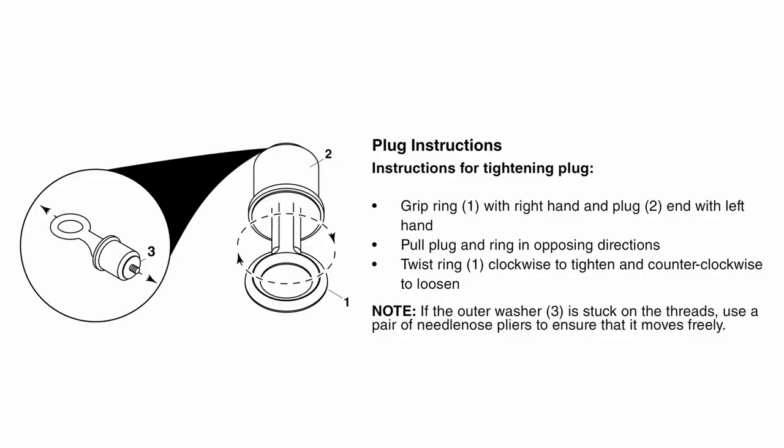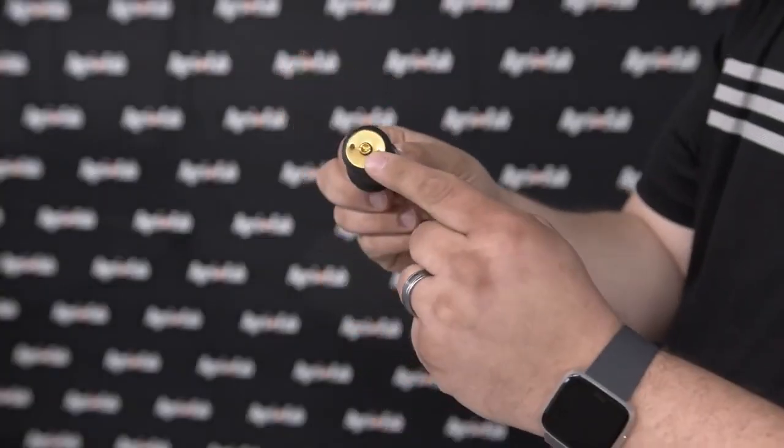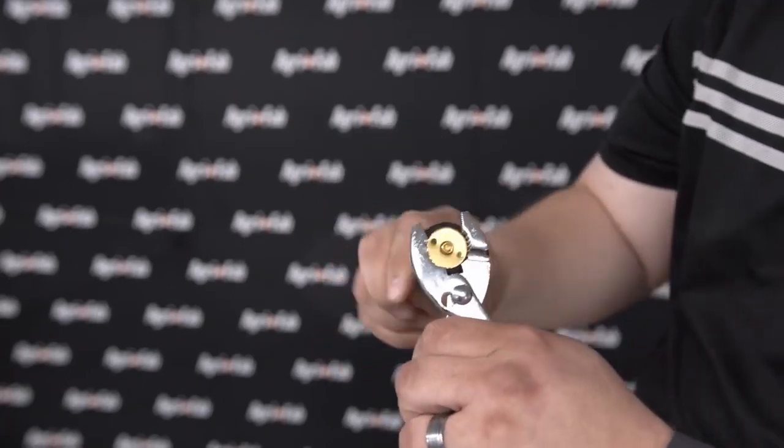All you have to do is pull the plug firmly in opposing directions, twist the ring clockwise to tighten. Something to keep in mind is if the outer washer is not functioning properly, you will want to use a pair of pliers to make the adjustment on the roller plug.